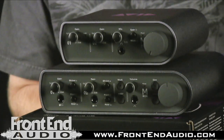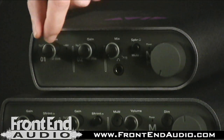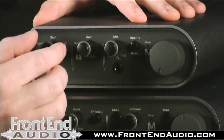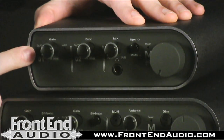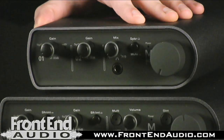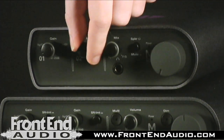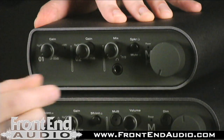First, let's take a look at the new MBOX 3 Mini. Starting here, you have your first gain knob for your channel 1 mic/line input. You have a nice beefy, very solid pot, and if you pull out on it, that gives you a 20 dB pad. Right next to that you also have your signal clip meter. Over here you have your signal clip for channel 2, which is an instrument DI or line level input, featuring the same nice solid potentiometer and the 20 dB pad.